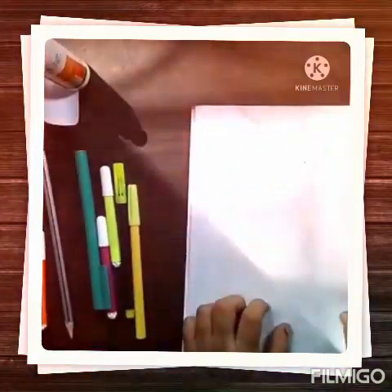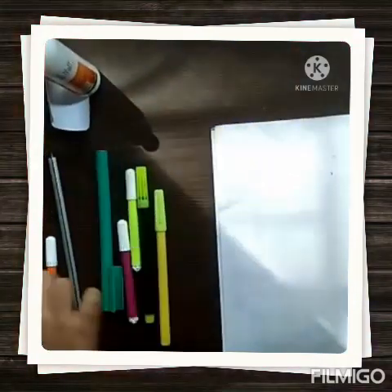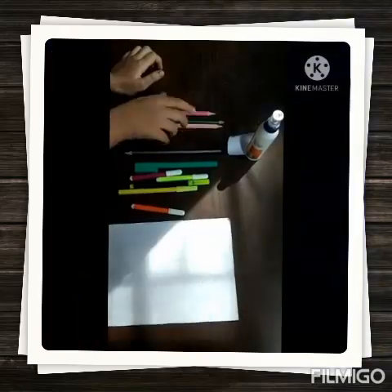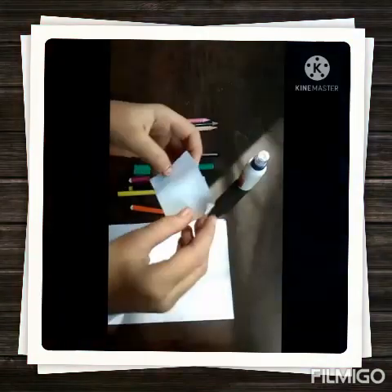So for this pencil topper we need a white paper, some sketch pens, a pencil, some color pencils, fevicol and a small white paper piece.